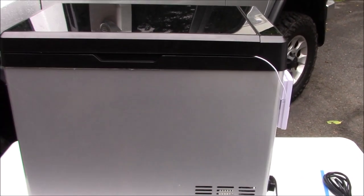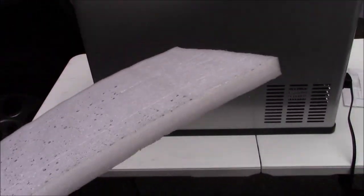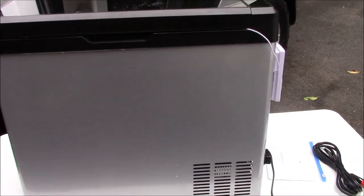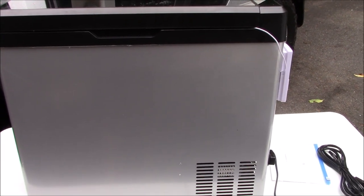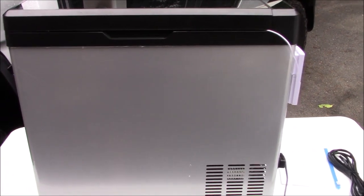It does not have a dual zone, so you cannot keep part of your stuff refrigerated and part of it in the freezer. I actually tried creating a ballast — just a thick piece of foam I cut down to fit inside — to see if I could get it to act like a home fridge. Because you have one compressor and just a baffle in between that keeps one side colder than the other.